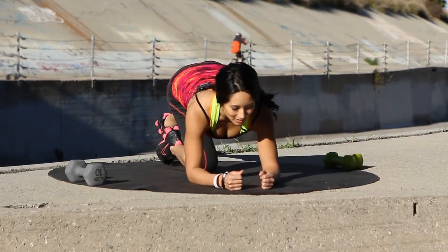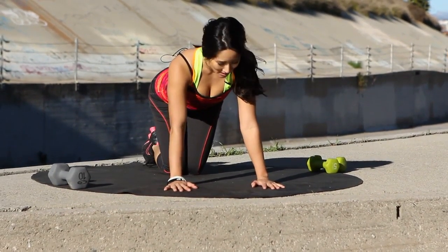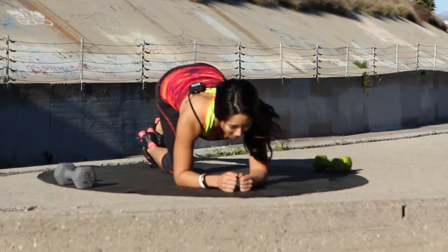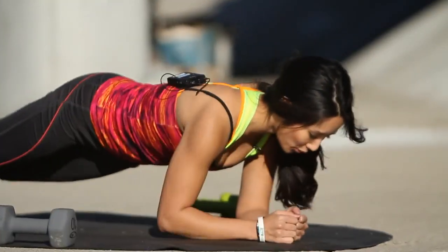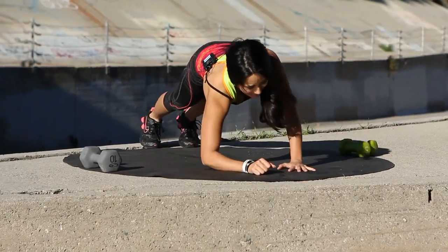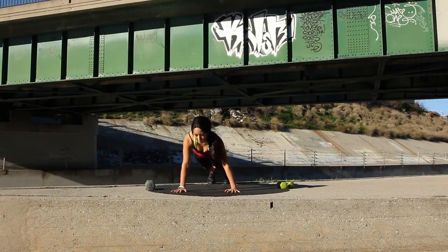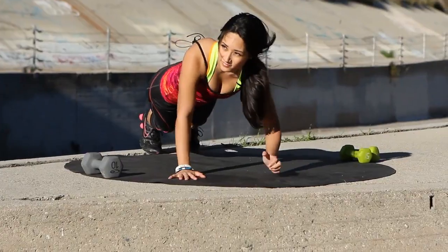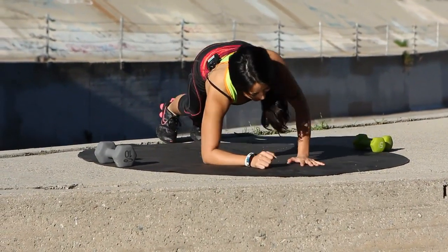Next exercise, we have planks to push-up. Go ahead and grab your mat. We're going to start in a plank position, just like this, and bring it up. Let's go for 30 seconds. Utilize your core. Nice, deep breaths. Keep breathing. Let's go. All the way down. Pull that core in. Slow and controlled. Hitting our shoulders a little here too, as well as our chest. Couple more. Last three, two, one more — you can do it. All the way up. Perfect.